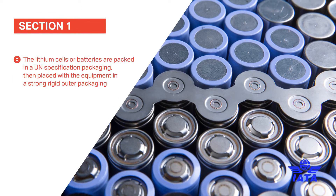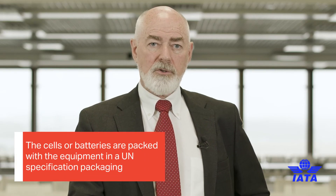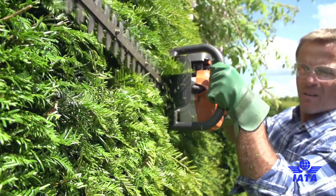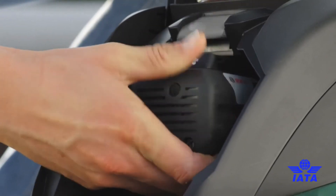So we've revised it to make it clear that for section one, either the batteries or cells are packed into a UN specification packaging and then that box goes with the equipment into a strong outer packaging, or the alternative is that the batteries are packed in a box and then packed with the equipment, and what the batteries and equipment are packed into is now a UN specification packaging.